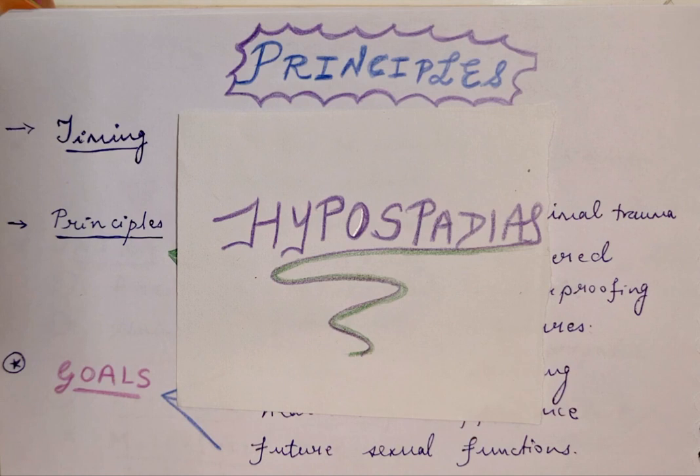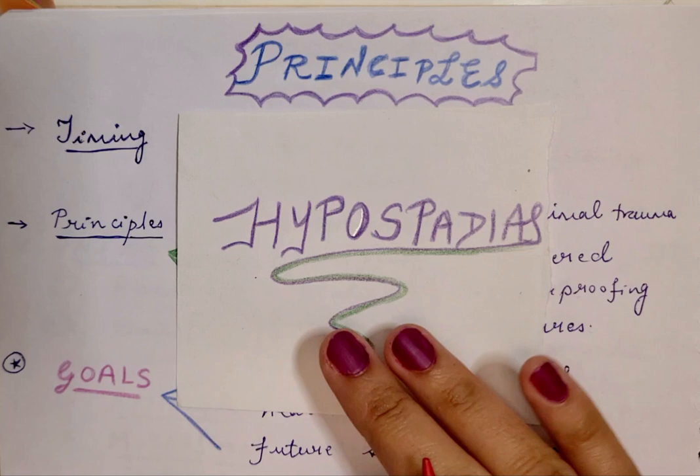Namaste everyone and welcome back to my channel. Sorry I haven't posted videos in quite some time, but now we will continue with the videos on hypospadias and we will start with the principles of the surgical repair.